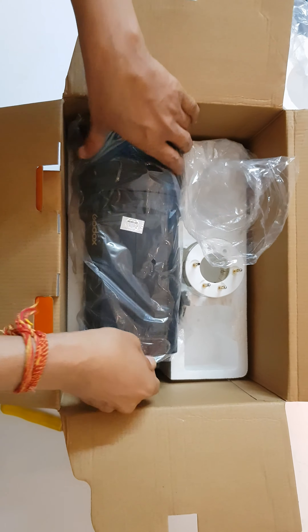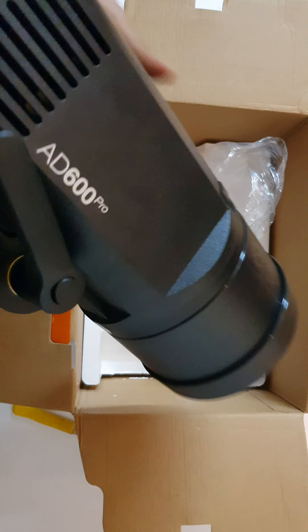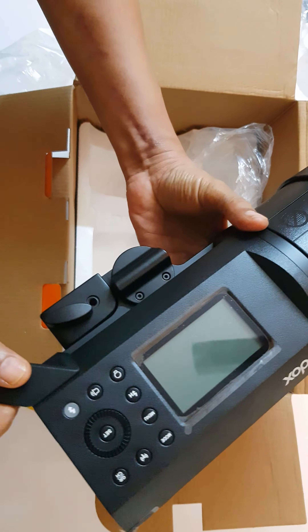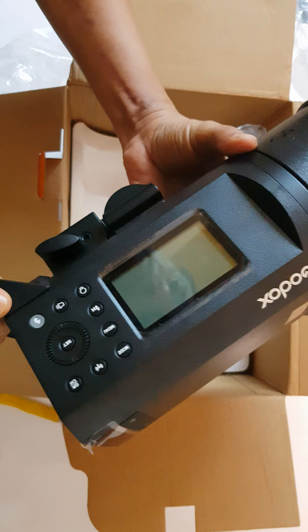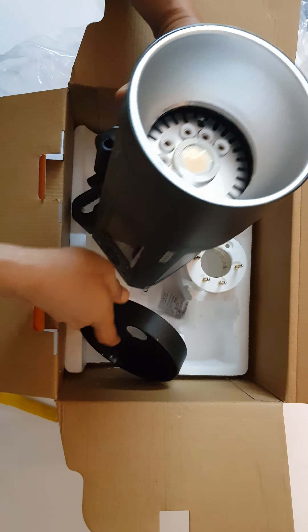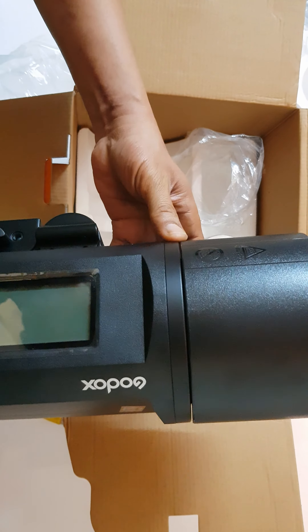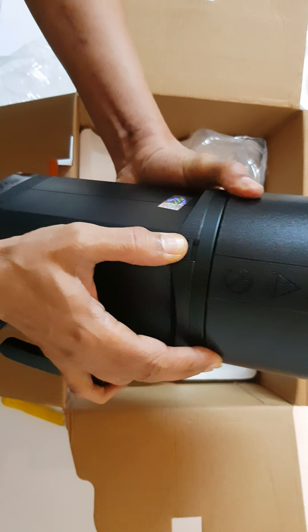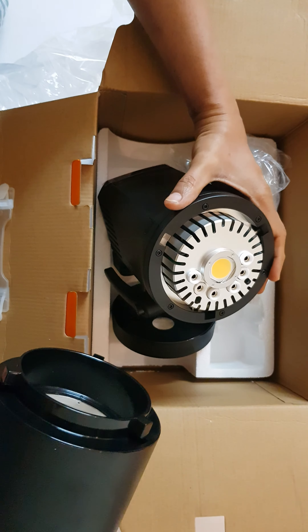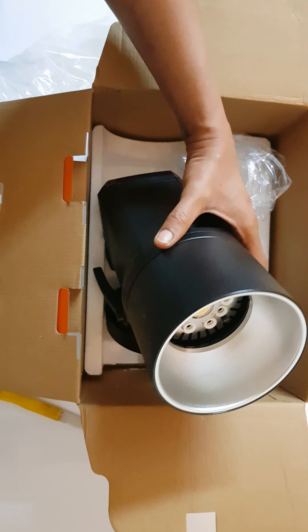Here is the flash tube. And now the main item — this is the light, the main unit. This has got a cover here, and the reflector. This light has got the Bowens mount. And this is how it comes out. So this is the unboxing for this product.